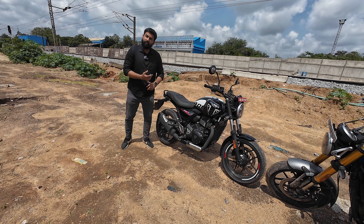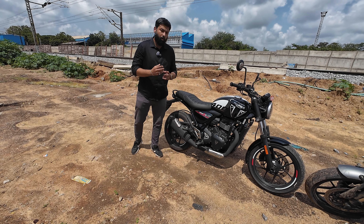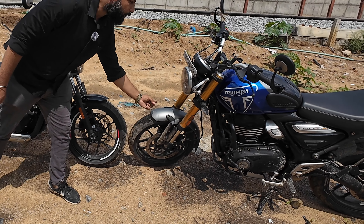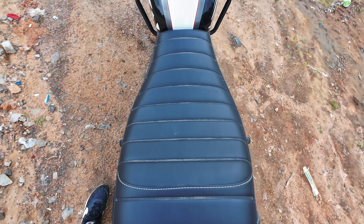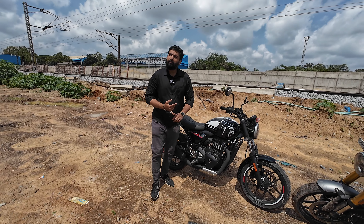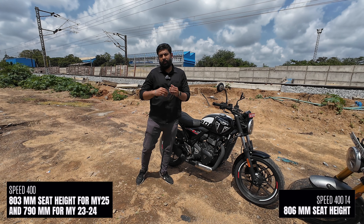The rear suspension is also different because this bike has a longer wheelbase and high-profile normal tires at the back, so the suspension is tuned for the extra weight. The front mudguard is also different — it is a simpler unit compared to the more premium-looking design on the Speed 400. The seat on the T4 is wider. This bike actually has more ground clearance — mainly because it has higher-profile tires, which also increases the seat height. The T4 seat height is 806mm, while the old Speed 400 is 790mm and the revised model is exactly 800mm.